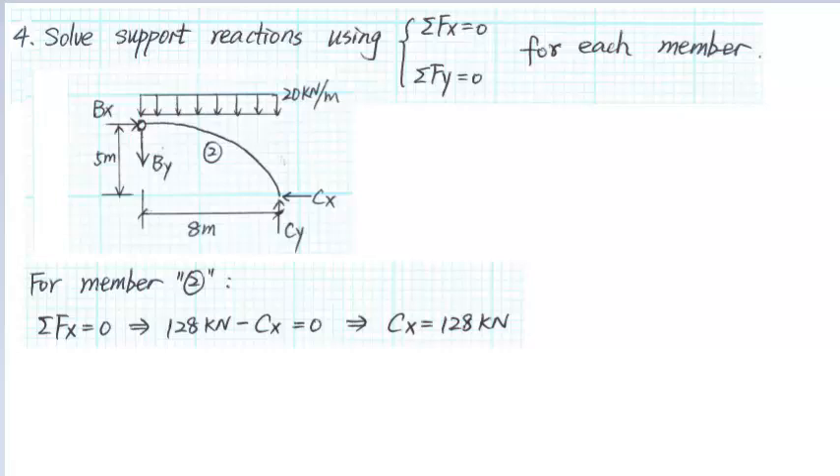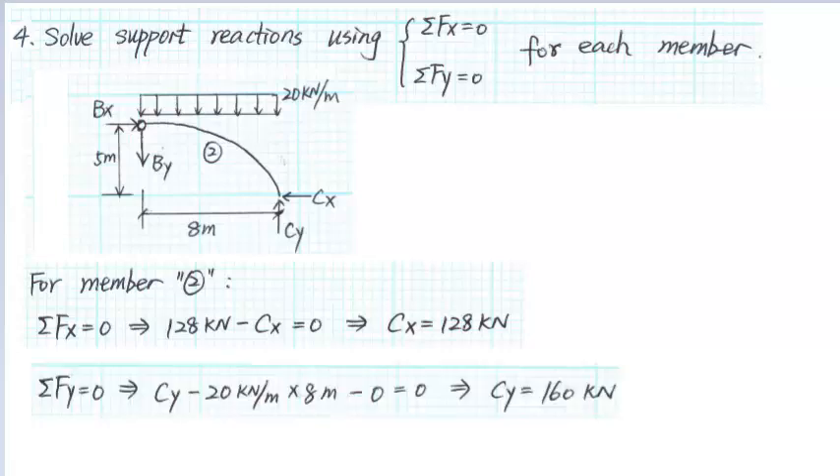For member 2, summing the forces in the X direction gives CX equals to 128 kN. Summing the forces in the Y direction gives CY minus 20 kN per meter times 8 meters equals to 0, so CY equals to 160 kN.